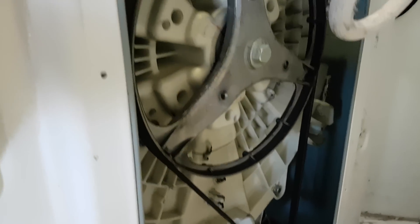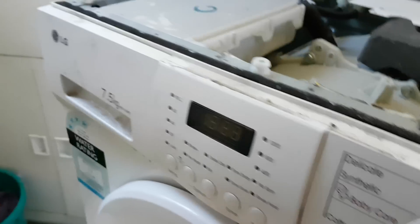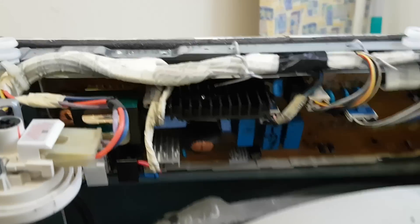I'm trying to diagnose what the fault is — whether it be the motor or the control board. I've just turned it off while I try to figure it out.